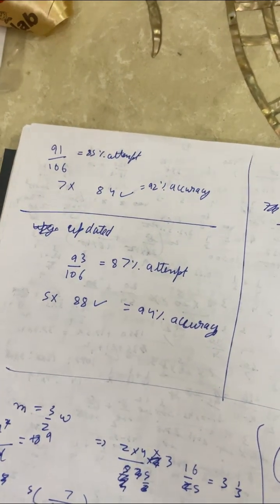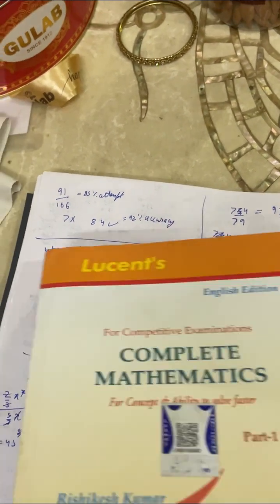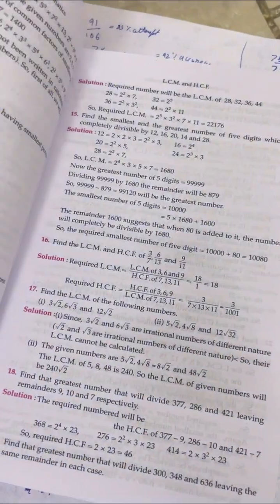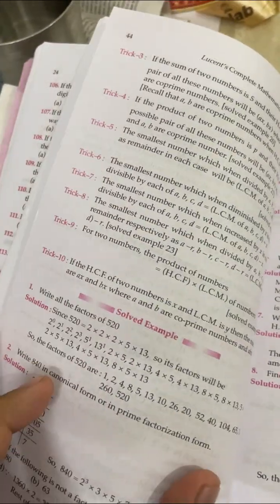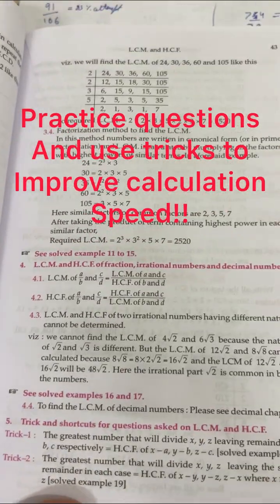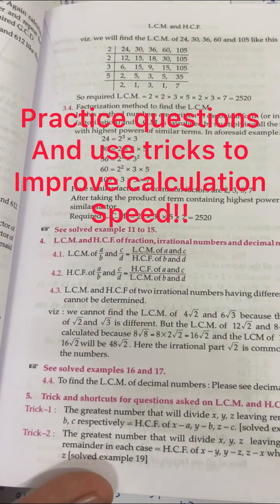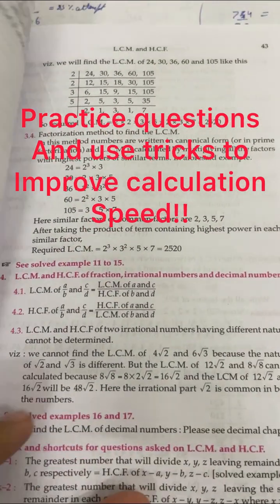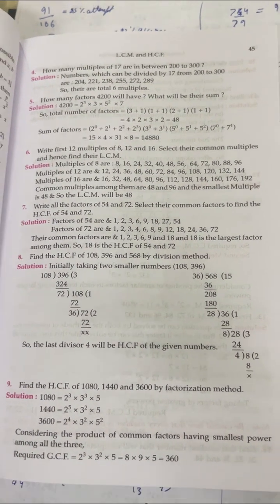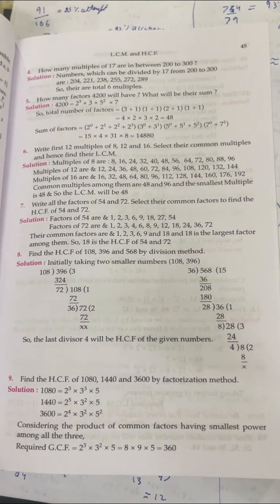Some candidates ask about calculations — how to improve speed. I have to tell you that you should get all the tricks from this book. These tricks may seem tiring at first, but they will not fail you. The calculation part will become easy for you. Yes, some questions in the book may be wrong, but if you follow this method, you will get your selection.